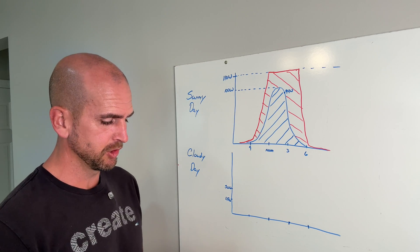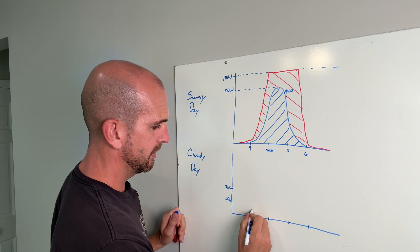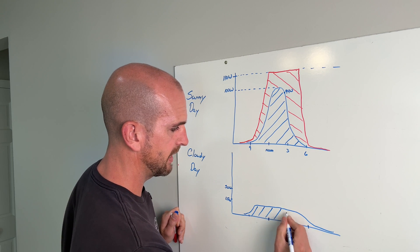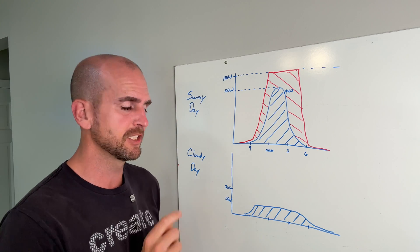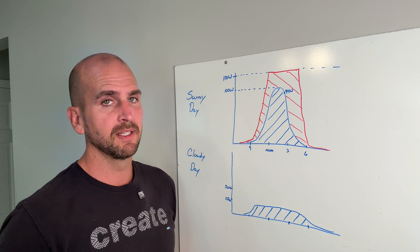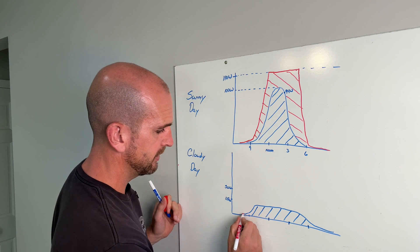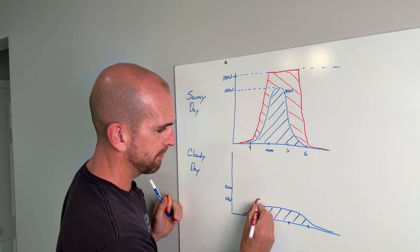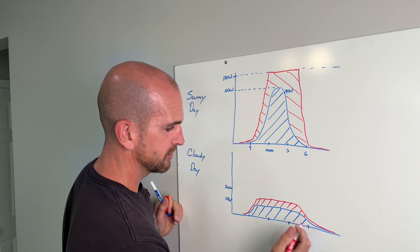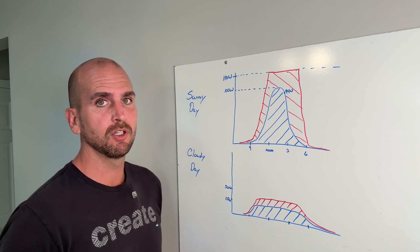Now let's look at a cloudy day, because that's actually usually what you're designing to. With a single 100 watt panel on an overcast day, we'd probably cap out at about 15 watts — a very limited area under the curve — and this is where we can run into trouble, especially with multiple overcast days in a row. But with two 100 watt panels we would ramp up and probably max out at about 30 watts — a true 2x — and that additional area might save us in terms of battery capacity lasting through the night and recharging the next day, even on a cloudy or overcast day.